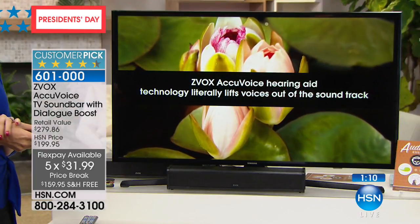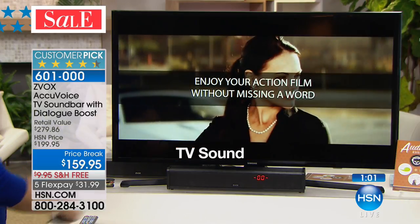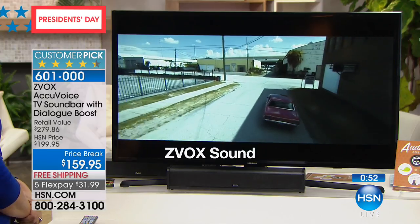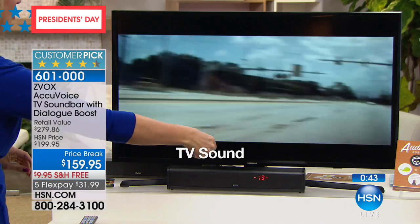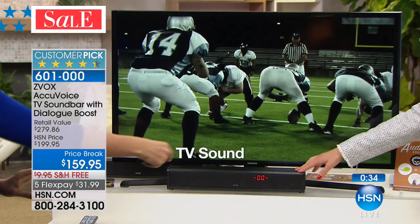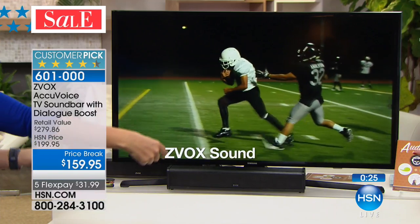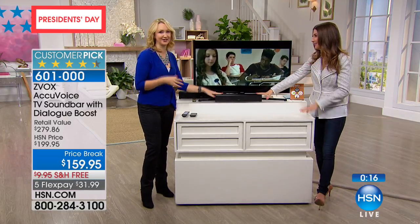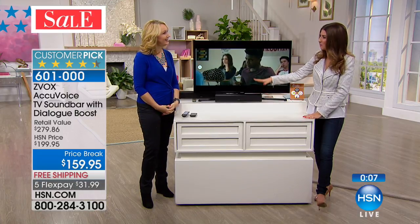Here's the difference: TV sound without Zvox is muffled. With Zvox AccuVoice hearing aid technology it literally lifts voices out of the soundtrack — listen to that difference. Enjoy your action film without missing a word. It's like going from black and white to color. In a war movie where explosions are so loud, when they finally get to the most important two lines of dialogue you're left saying — what? What did they say? This elevates your entire hearing experience and lifts out those voices so everyone can hear every word, clear as a bell.